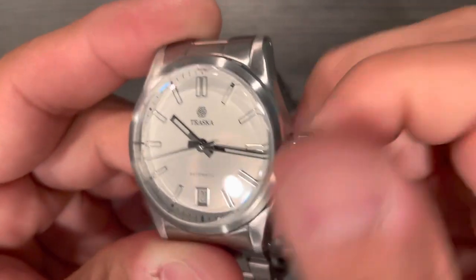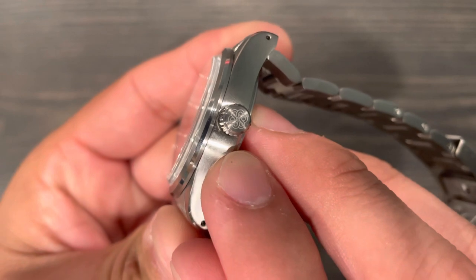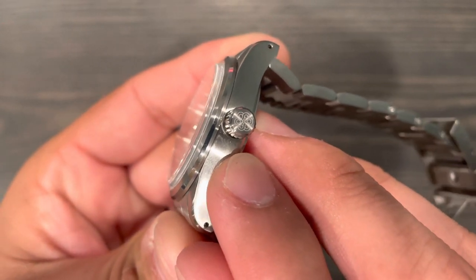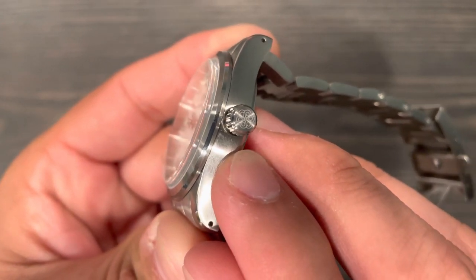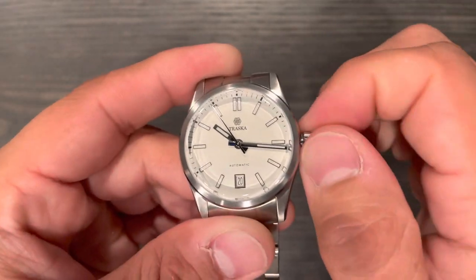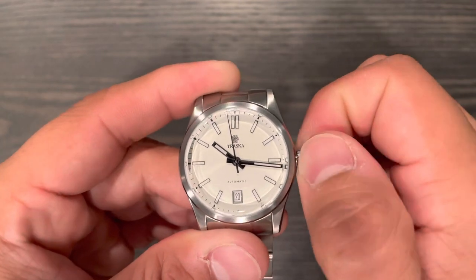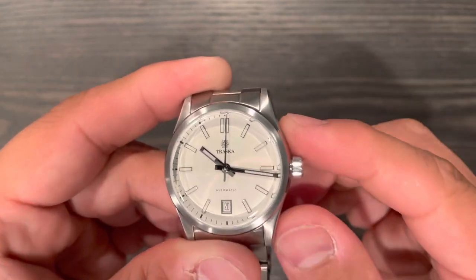Very nice winding action, and the crown is signed with what looks like a flower or some type of symbol. It screws back in really nicely and is easy to grip. It helps that there are no crown guards, but it goes in smoothly.